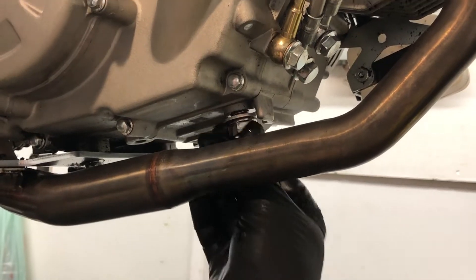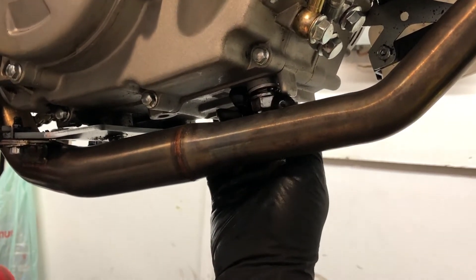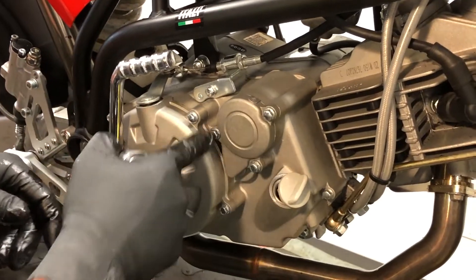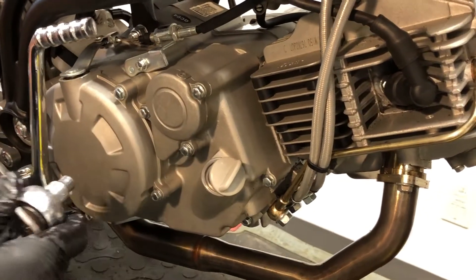Once the oil is drained out, put the drain plug back in the drain plug hole, make sure the sealing washer is there, and nip it back up. The oil filter lives under this little panel, and that's where you need your 8mm socket to pull the three bolts out.